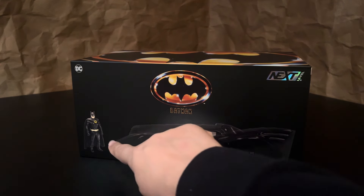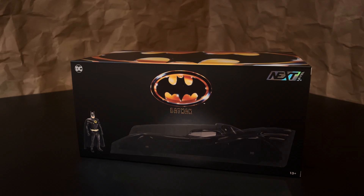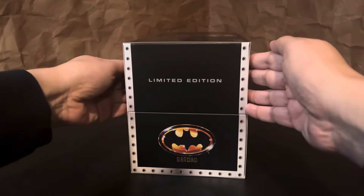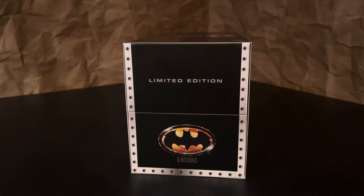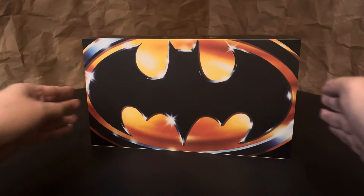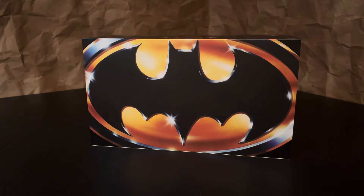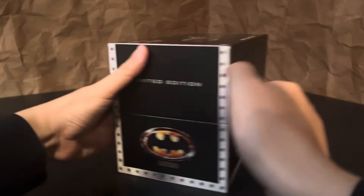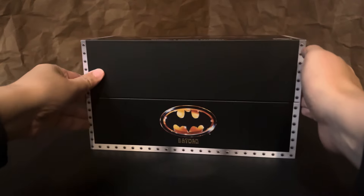This is one of their Next Level releases, and those models always have something a little extra. The major addition with this one is the armored shell, which made it a must-have for me because the armored '89 is not a common design we often see in model form. It is labeled as a limited release, and the box has real collector's-level quality — it comes covered in a sleeve with a big beautiful image of the 1989 Batman logo, and when you take the sleeve off it reveals the Next Level packaging.